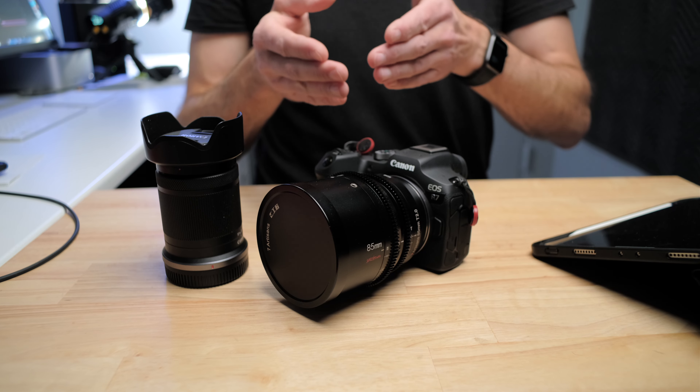It's still a little bit more steady than using it without IBIS, but it's not as steady as it should be. I put a call into Canon to try to find out if they're going to resolve this with a firmware update or if it's a known issue.